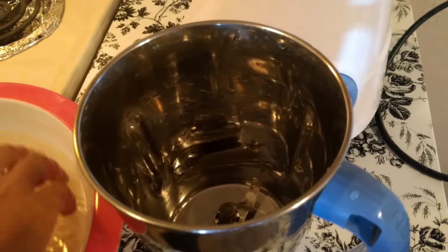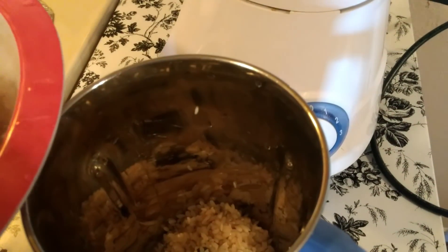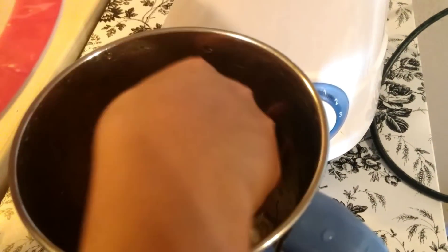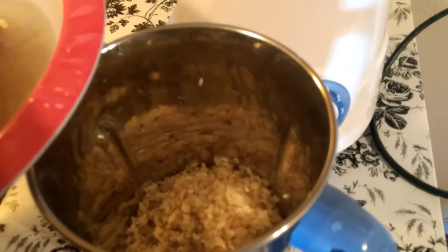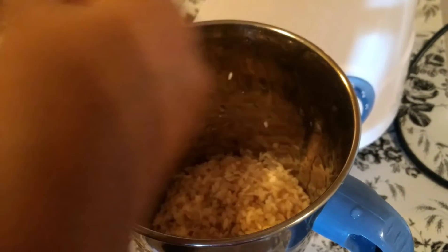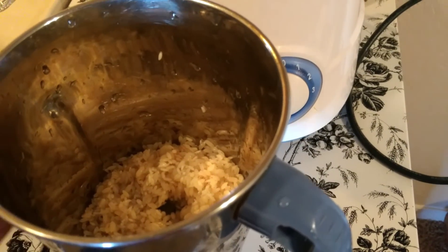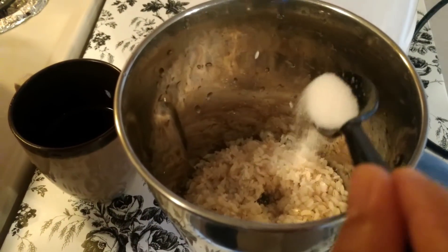The first step is I am preparing batter — thick batter, not like dosa batter. So adding very little amount of water and salt, that is as per taste.